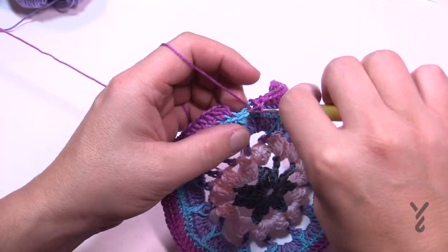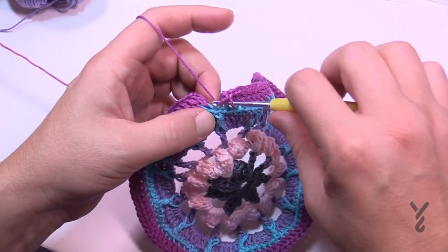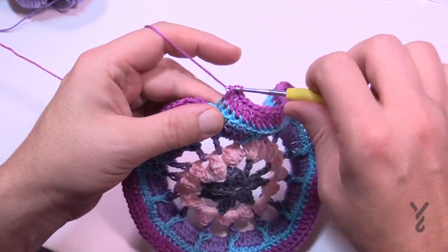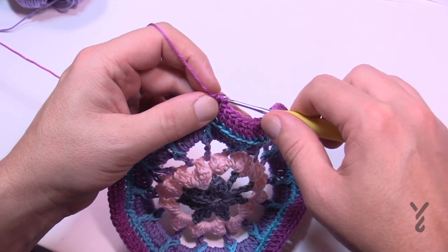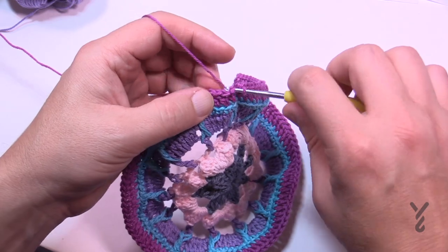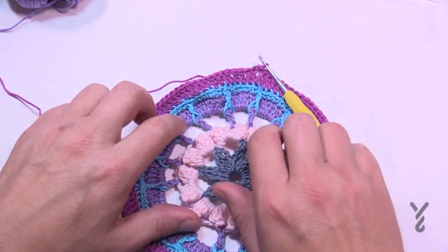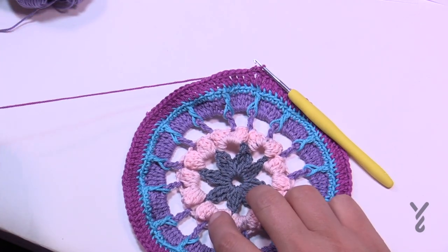When you get to the end of round six, go right into the back loops of everything to the very end, then join to the top of the first — top of the chain three if you chained three, or top of the standing double. Let's get rid of this yarn and move on to round seven.